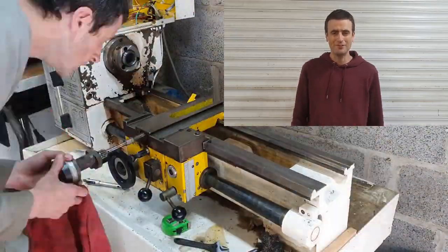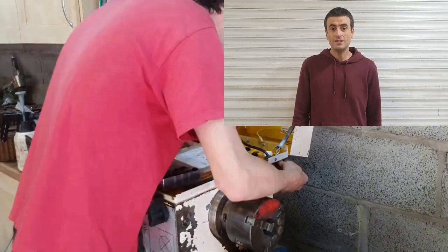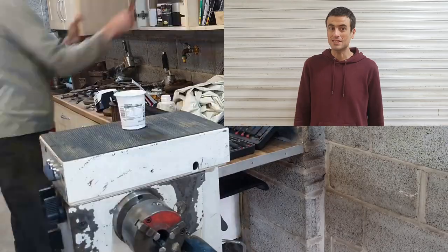In this packed video, I'm going to reveal how much I paid for this bargain Boxford 280T. I'm going to give this three-phase lathe a single-phase conversion and tell you why it's much better than having a three-phase supply. At the end of this video, I will reveal the weak spot with this lathe.